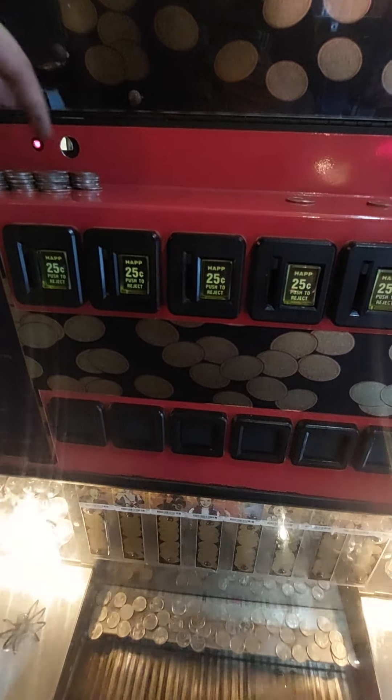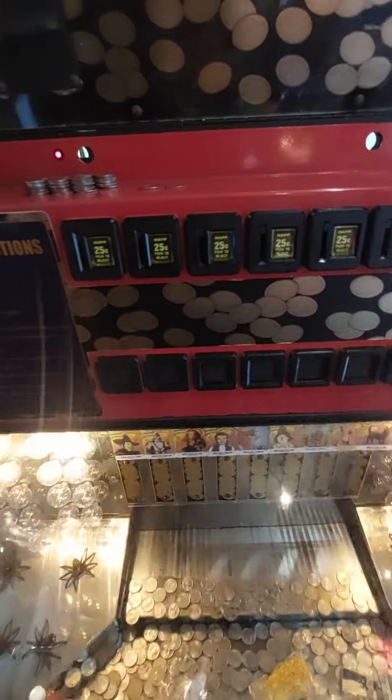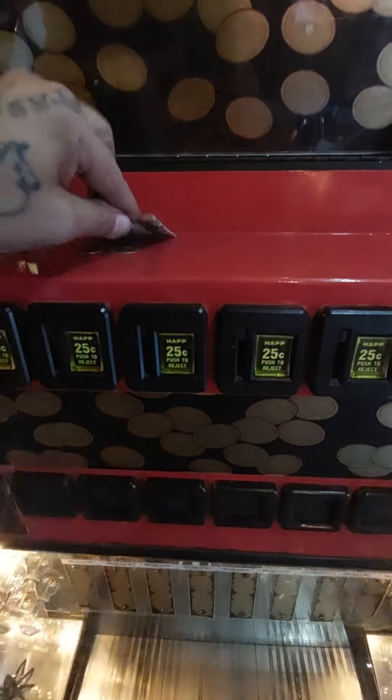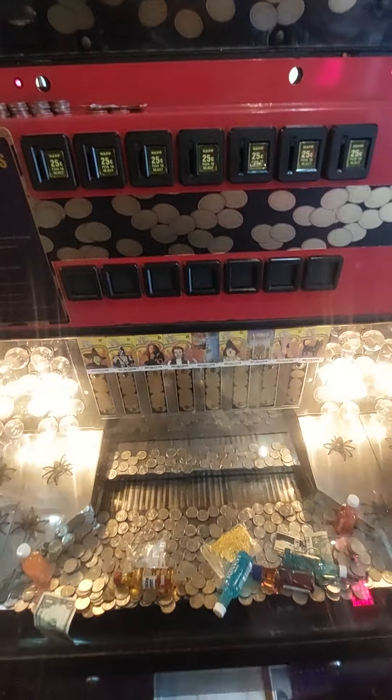One, two, three, four, five, six, seven. Seven dollars fifty cents in quarters. And that one dollar — eight dollars and fifty cents with a five dollar buy-in. We'll catch you next time.